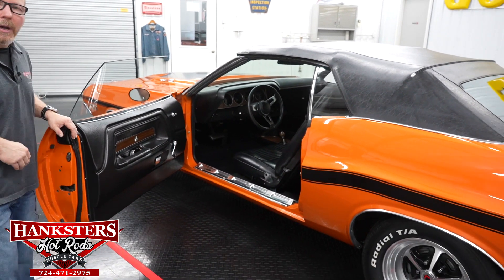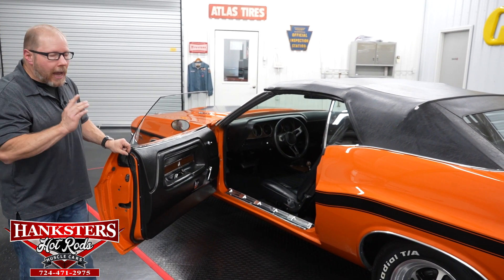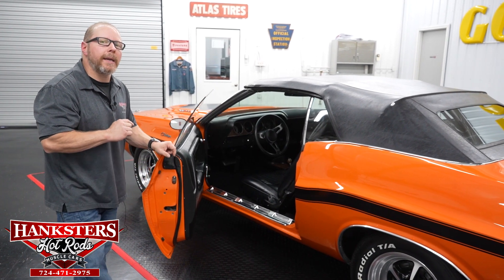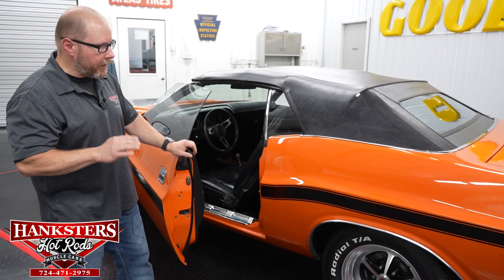That convertible top is a power top, so you'll be able to power it up and down — makes it really nice and easy. Along with that power top, when you do decide to put it down, we do have the parade boot for that top, so it's going to give it a nice finished-off look.